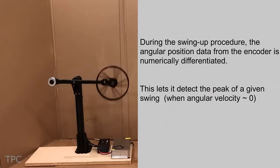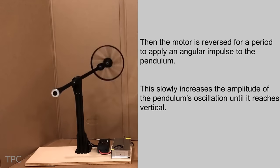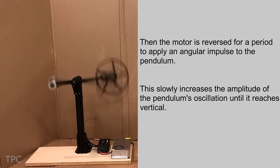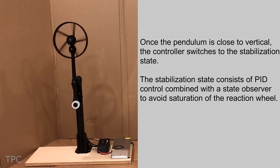The motor accelerates to the point where the wheel attains a vertical position. It then switches to the stabilization state, where the wheel becomes immune to small disturbances, thus maintaining its upright position.